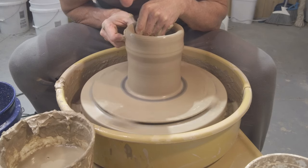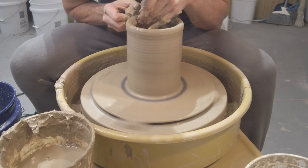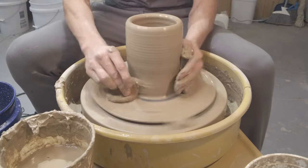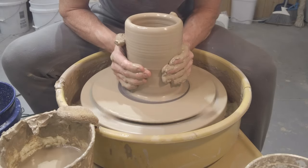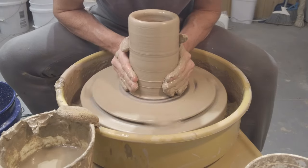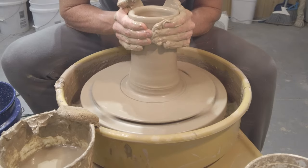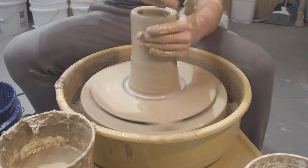Once you get towards that end process of closing it up, we're still just taking care to collar this in a little bit. When I pull, things tend to get a little wider — you stick your hands in there and they spread out — so you're just taking your time to kind of narrow it back up.